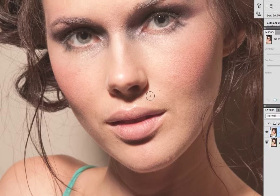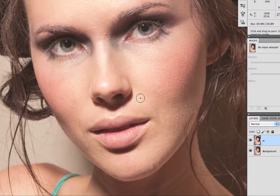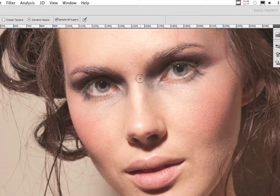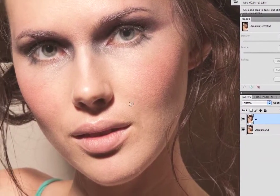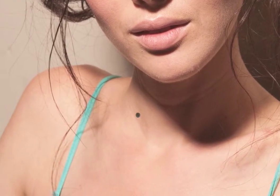The spot healing brush is a great tool for just taking away little imperfections in the skin. I have it set to normal and you just click away on little areas of skin that are a little discolored. Her skin is really nice so there's not a whole lot to do here. I'm just gonna go through — it's very easy, you just kind of size it. Sometimes it screws up, so we'll make it a little smaller there.